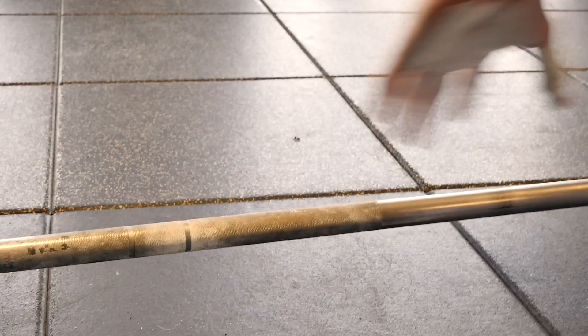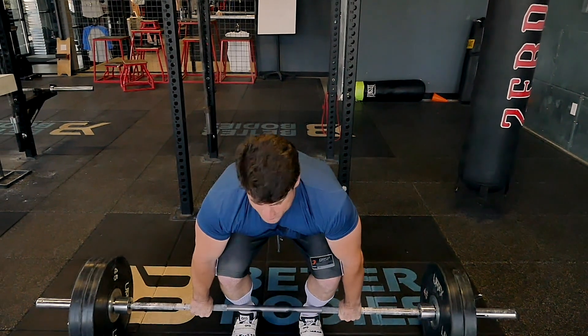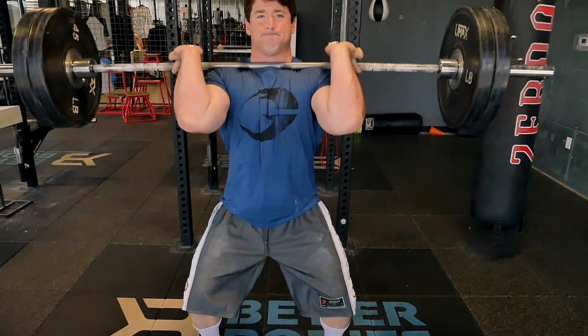For the Olympic lifts, we use a hook grip. You're going to wrap your thumb around the bar and then the rest of your fingers around your thumb. It's exactly the same hook grip that some powerlifters are using for big deadlifts. It does take some getting used to — it might hurt a little bit at first, but you'll get used to it pretty quick.